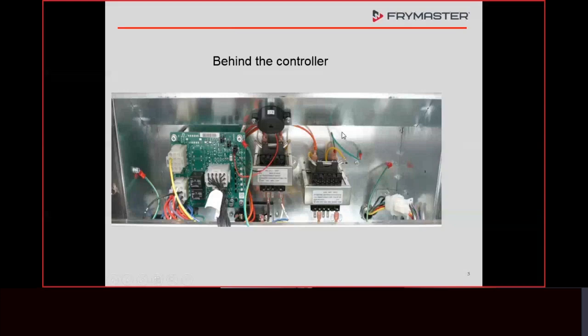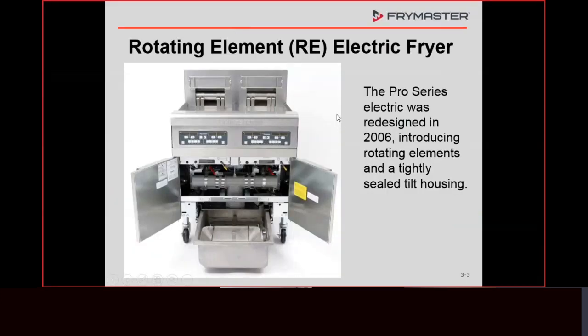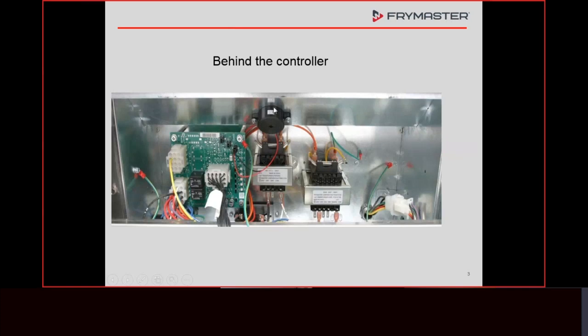On these fryers, whenever we're accessing certain components for troubleshooting, a lot of what we need to get to is behind the controller. We have a bezel with screws underneath — three Phillips head screws. Once the bezel comes off, the controller has a quarter-inch self-tapping screw on each corner. When you take those out, you drop or hinge the controller down like an oven door. A lot of the things with electric fryers have to be sealed in boxes — that's a UL requirement — so much of the equipment is sealed up in the contactor box.